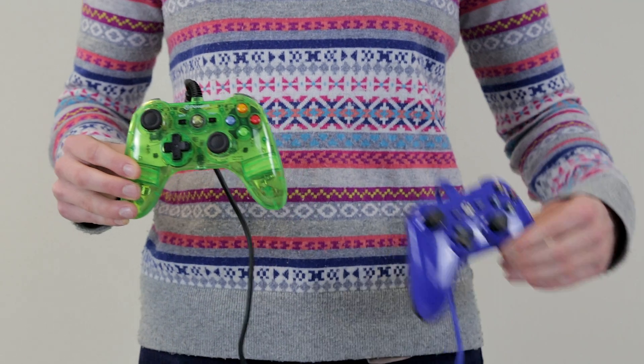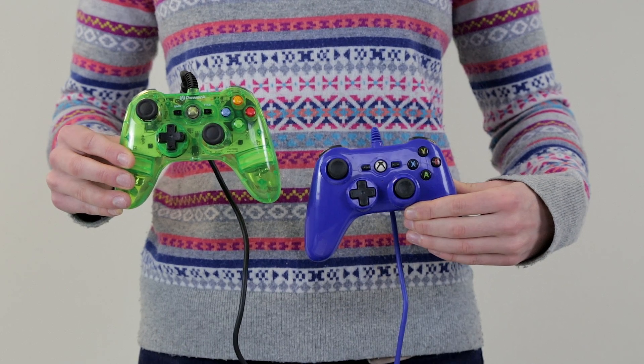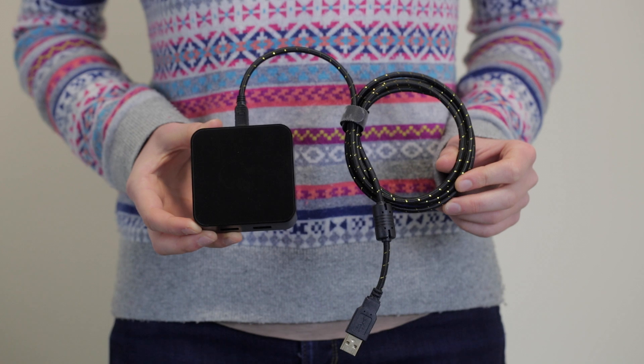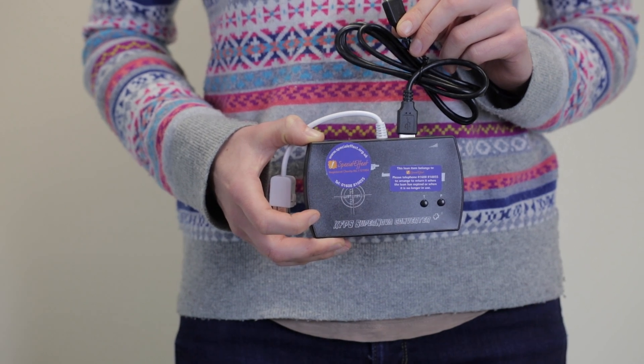This is a mini Xbox 360 controller also made by PowerA. It has the same dimensions as the mini Xbox One controller we just looked at. It will work straight into an Xbox 360 console, but will also work on an Xbox One and a PlayStation 4 with either a Crosshair adapter, a Supernova Plus adapter, or a Titan 2.